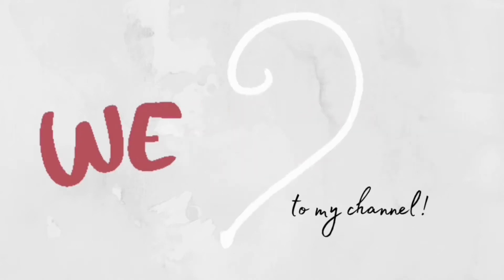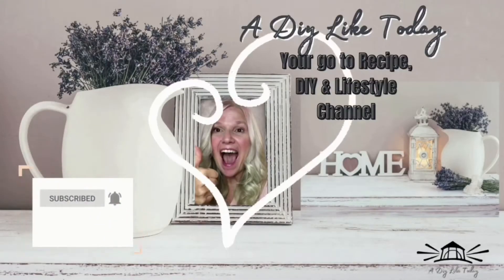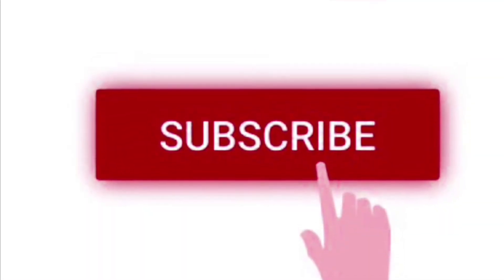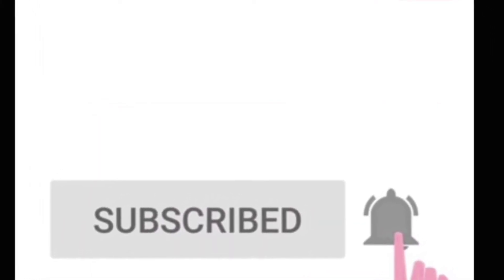Hey everyone and welcome back to my channel, A DIY Like Today, your go-to recipe, DIY, and lifestyle channel. If you happen to be new here, be sure to hit that subscribe button as it really helps support my channel. And don't forget to hit that notification bell to be notified every time I upload new videos.